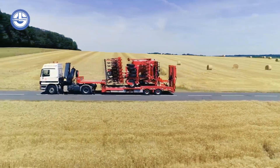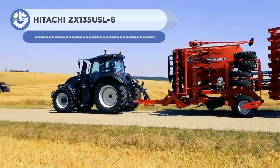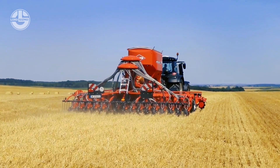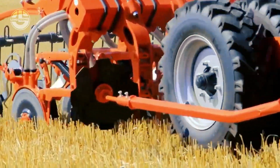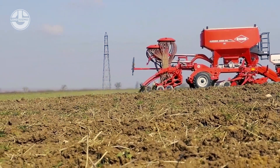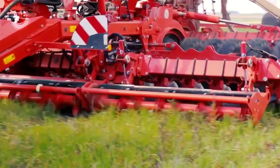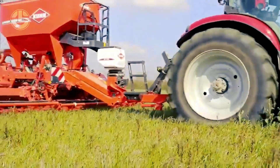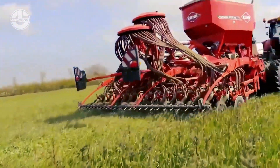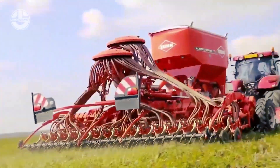The Kuhn Aurok is a premium-trailed no-till air seed drill intended for no-till farming and crop production. It has a high-performance air seeder, a very accurate metering system, and a variable distribution system for placing seeds at different row spacings. The Aurok enhances soil health, lessens erosion, and fosters water conservation when used with no-till farming techniques. Its trail design makes switching between fields simple, and it works well with wheat, corn, and soybeans. It is a dependable option for farmers looking to maximize crop yield and develop sustainable agricultural practices.